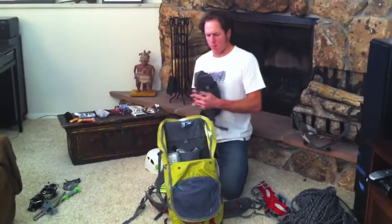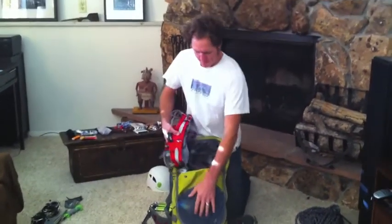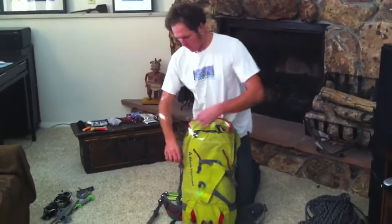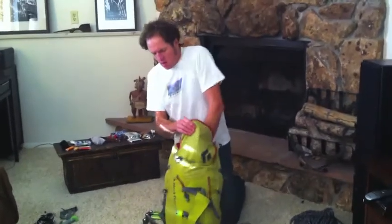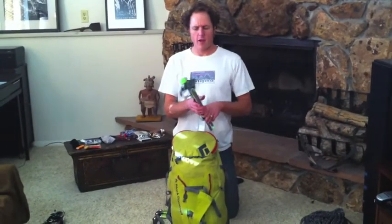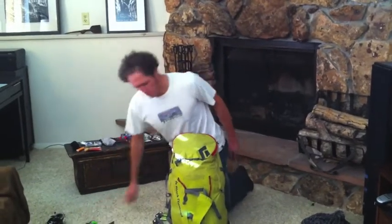I get the day pack packed and into the main pack, then my harness and helmet go in there too. I also bring a trekking pole for hiking in on slippery slopes — I like these smaller ones that collapse quite small. I'll often bring one in my climbing pack in case I need to walk down from the top, but I'll probably keep it out to use walking into the ice climb.